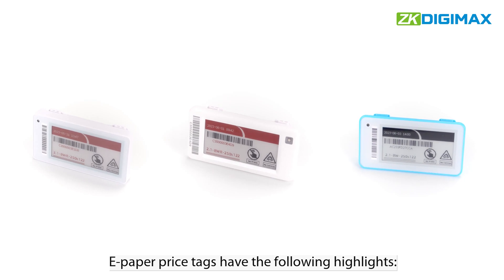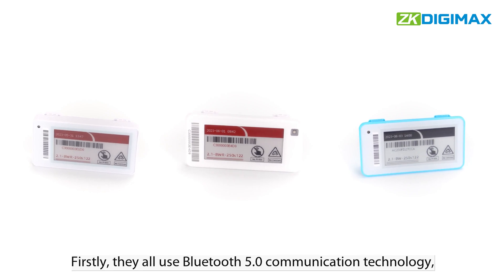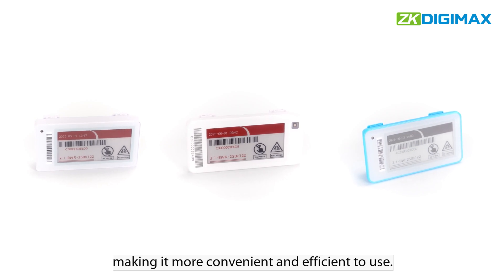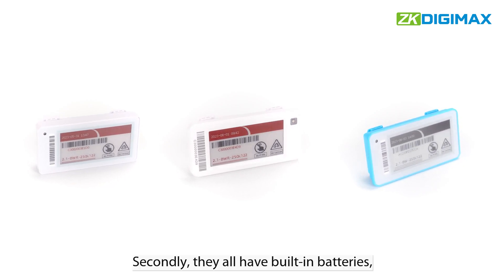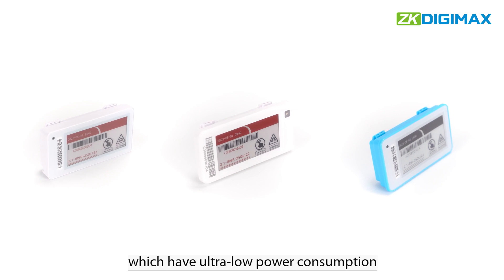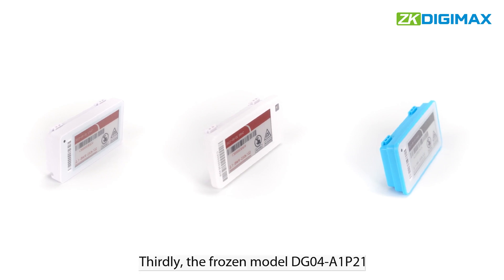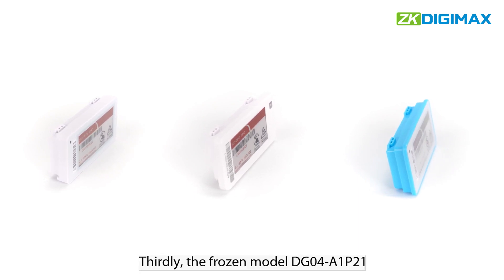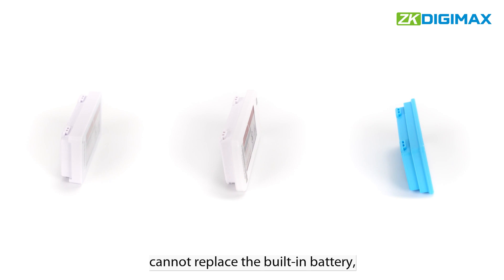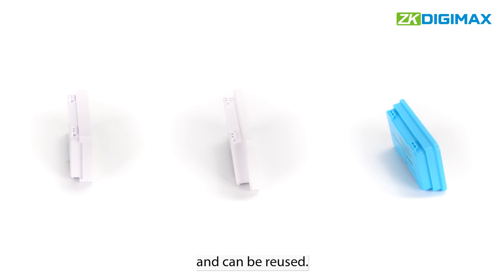E-paper price tags have the following highlights. Firstly, they all use Bluetooth 5.0 communication technology, making it more convenient and efficient to use. Secondly, they all have built-in batteries, which have ultra-low power consumption and a lifespan of up to five years. Thirdly, the frozen model DG04A1P21 cannot replace the built-in battery, while the other two models can replace the built-in batteries and can be reused.